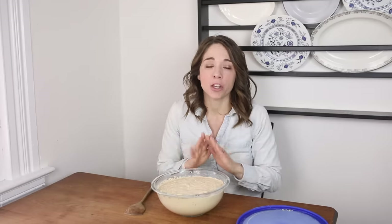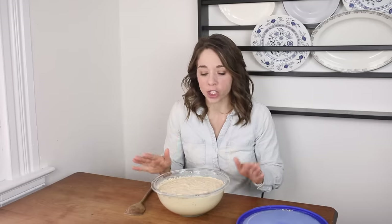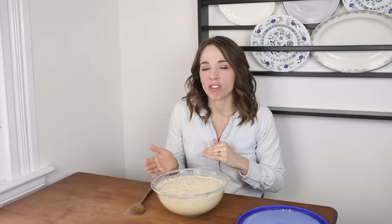It's a really simple concept but until you get used to it there's definitely a lot of variables that can make you wonder if you're even doing it right. If you're completely brand new to sourdough starter, I do have a video all about making your own from scratch — I'll leave a link below. First I'm going to answer some common questions, then I'll pop over to Instagram where I put out a question bar in my stories to get more questions.